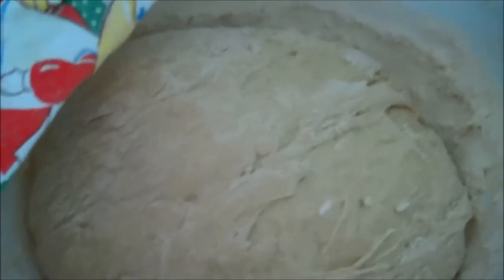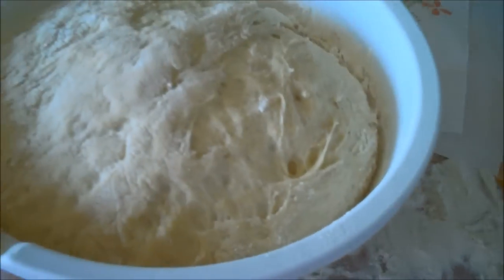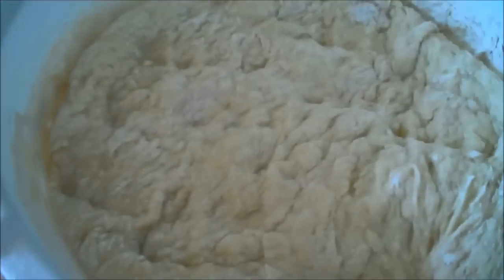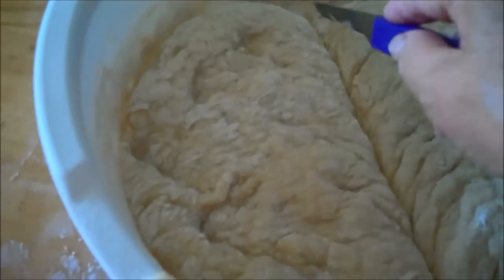That's how much it has risen since a half hour — I'm just checking on it and I'll cover it back up. Okay, it's been an hour and that's what it looks like all the way up to the top. Now I'm going to punch it down — flour my hand and then punch it down. I'm going to try to take a knife and kind of divide it in half. If you want to get really technical you can get a scale out and weigh each half. I'll take my hands and pull them apart.